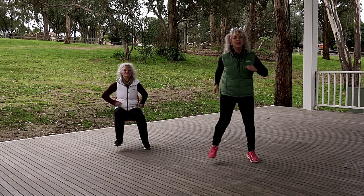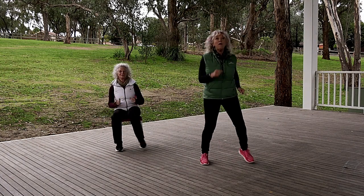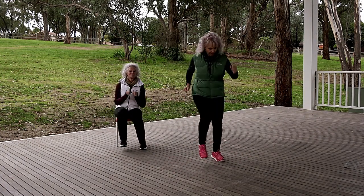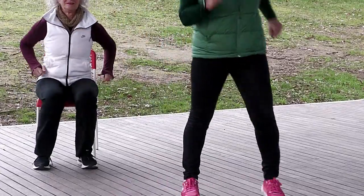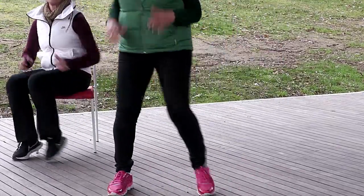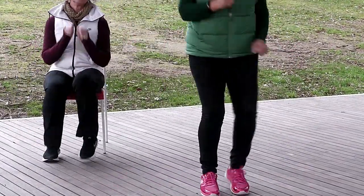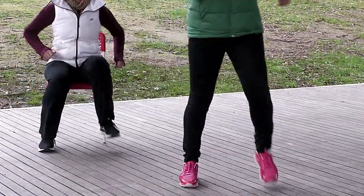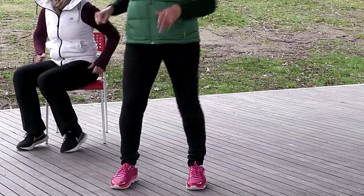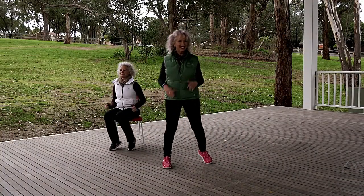Really get into it. Now we're going to add a kick on the end. Kick. Kick. Kick. That's it. You got it. We got it. Step together, step, kick. Woohoo! Yeah!